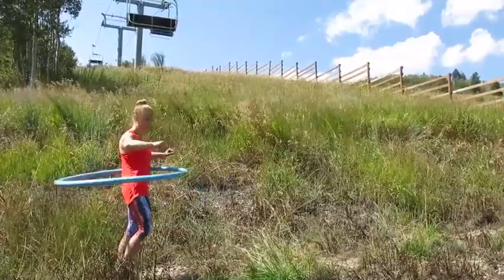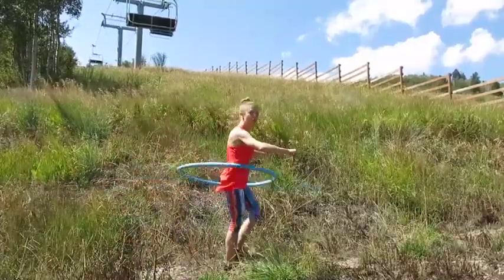Then we're going to keep the hula hoop moving as we practice walking forward and backward.